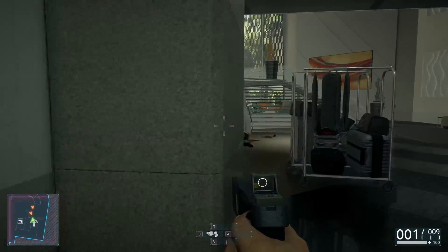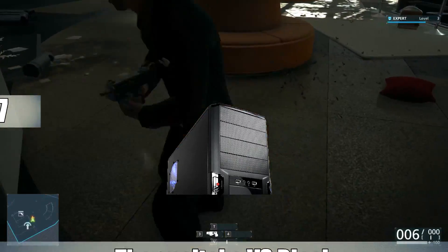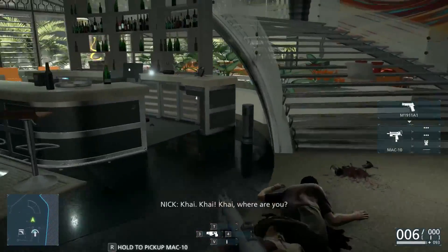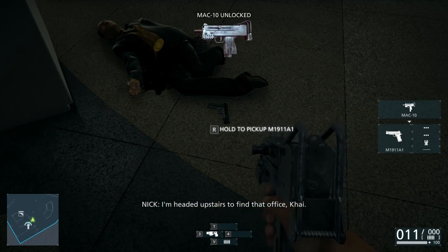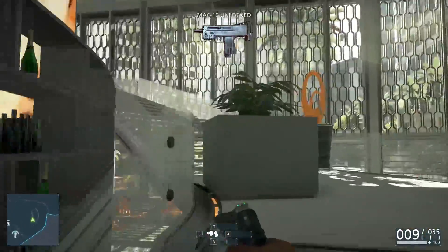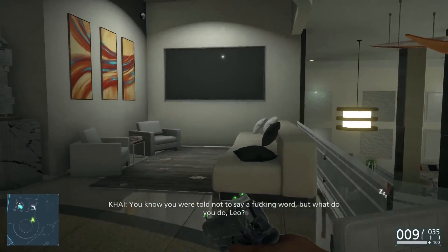Finally, for the case, I went with the Thermaltake V3 Black ATX Mid-Tower case. I've been recommending this case a lot recently, and for under $40 this is one of my favorite budget-end cases. Aesthetically it looks pretty good, the interior will get the job done, and it's going to keep all your parts cool — it has good ventilation. Most of these parts aren't going to run hot anyway; the Intel Pentium G3258 not at all, and the Sapphire Radeon R7 260X is a very easily cooled GPU. $37 for this case was a no-brainer.